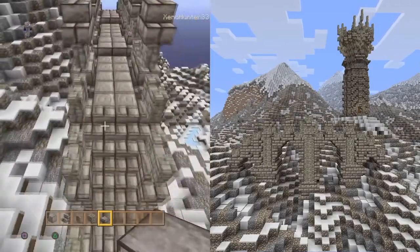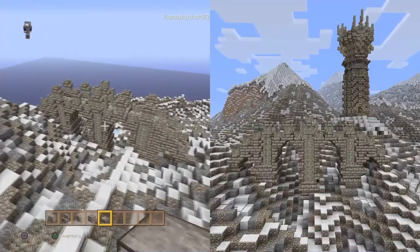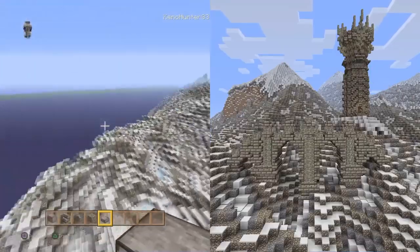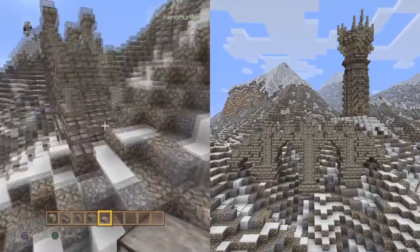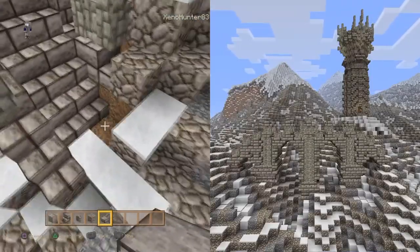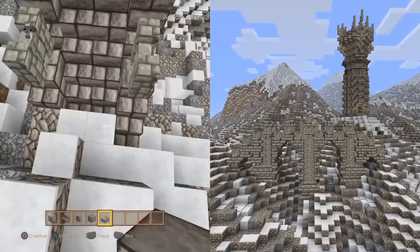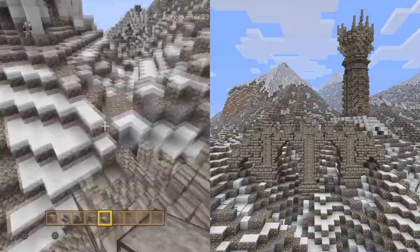I'm just going to have a quick fly around now to check that everything's right. That's one tip I could pass on: always zoom out, have a look, compare things, and think to yourself is there any way I can make it look better. That is how you'll get your builds as good as they can be - by just taking a bit of extra time and care.